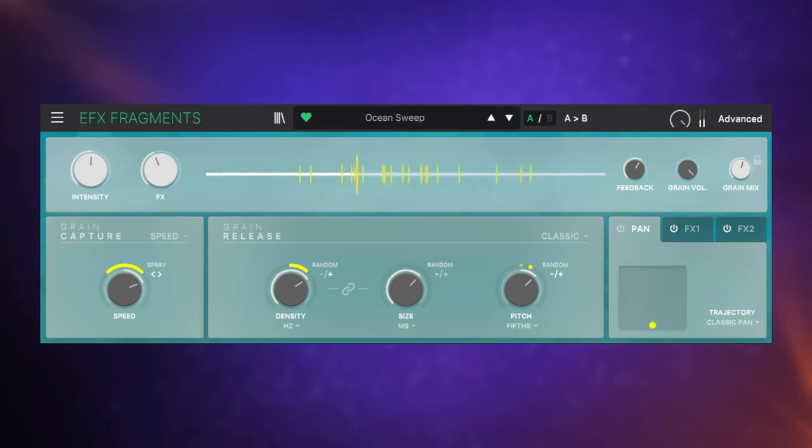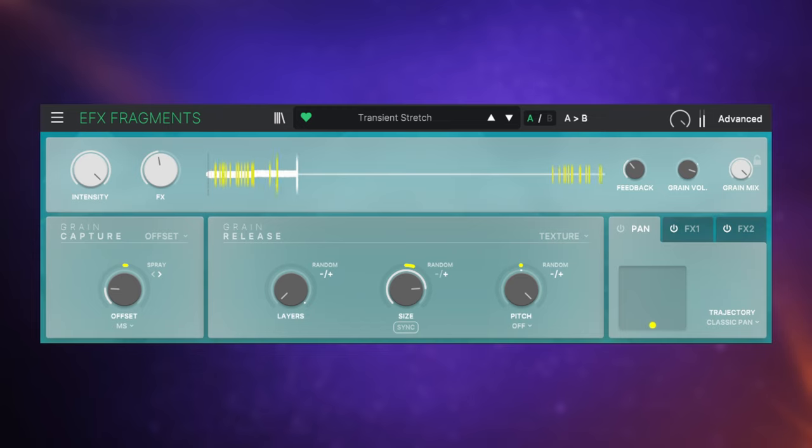Let's have a listen to one more — this one's a lot more subtle: 'Transient Stretch.' This plugin uses something called granular synthesis. It listens to any audio signal — either pre-recorded or live — grabs chunks of that audio, processes and messes it up, and spits it back out again. Those little chunks it grabs are called grains, and that's why it's called granular synthesis.